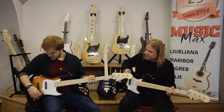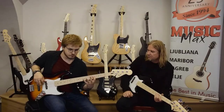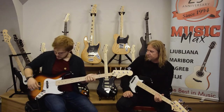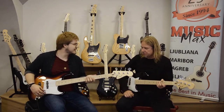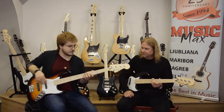Now only the neck pickup — it sounds warm, but it still has the grit, the classic jazz bass growl. Now let's hear just the bridge pickup.